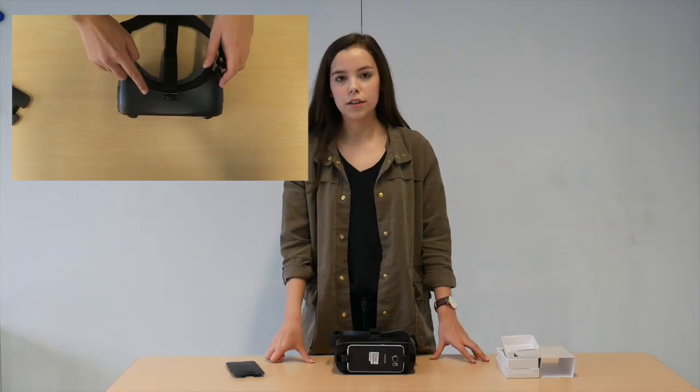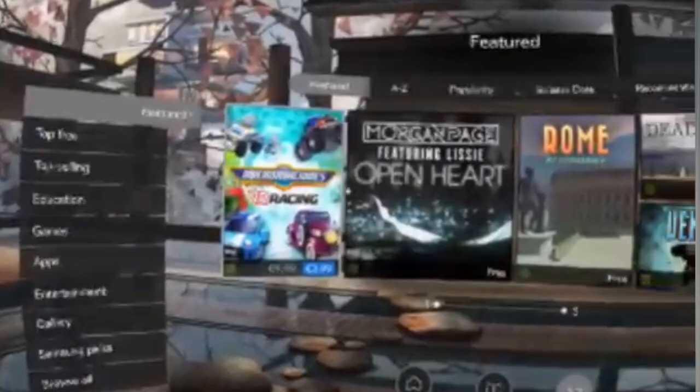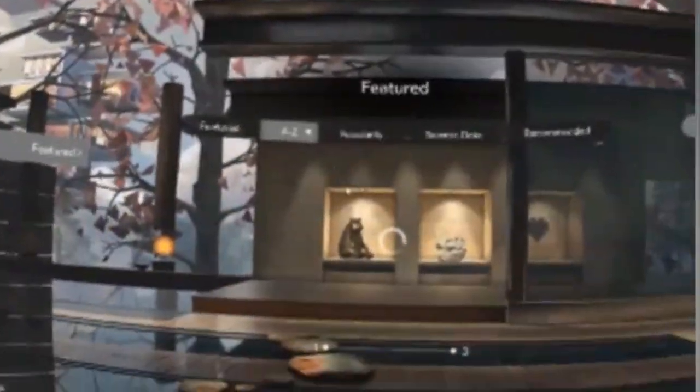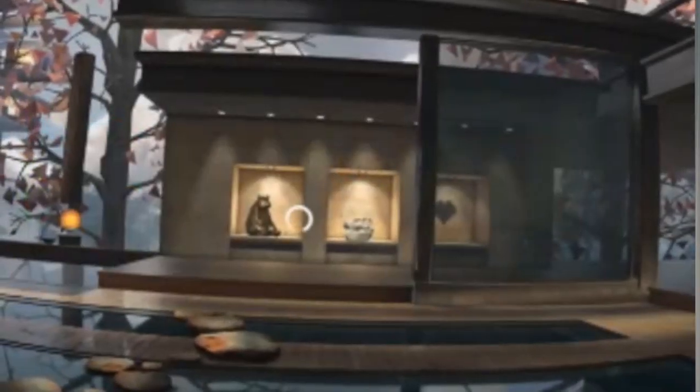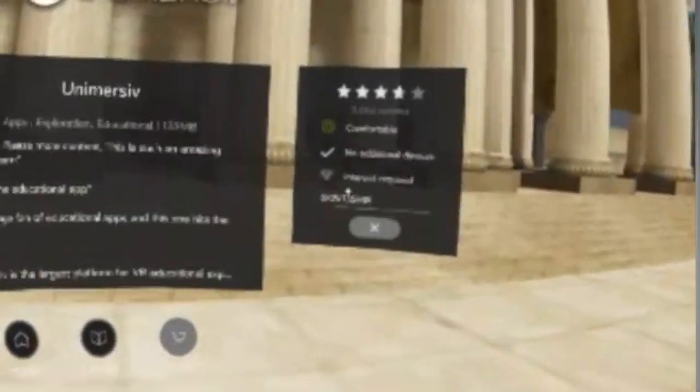If the image is unclear you can adjust this by rolling the wheel on top of the Oculus. In order to select a video or option you wish, simply turn your head towards that item. You will see a small white dot on your screen indicating which item you are highlighting.